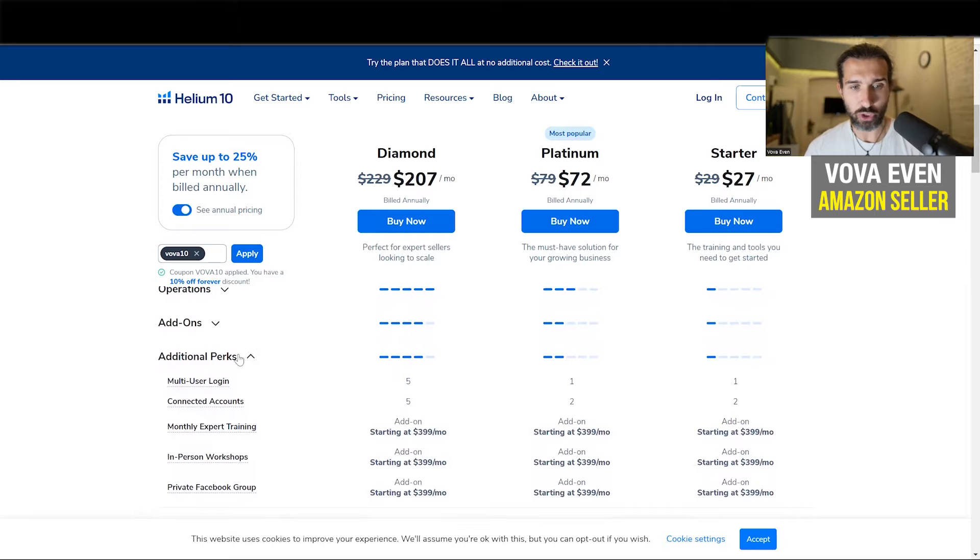If you go down to additional perks, you can have this multi-user login, which essentially is like multiple users. Now with a Starter plan, you only have one, and you only have one with a Platinum plan — so that means only you can use the account. There's multi-user login only at Diamond, with five users for your account.